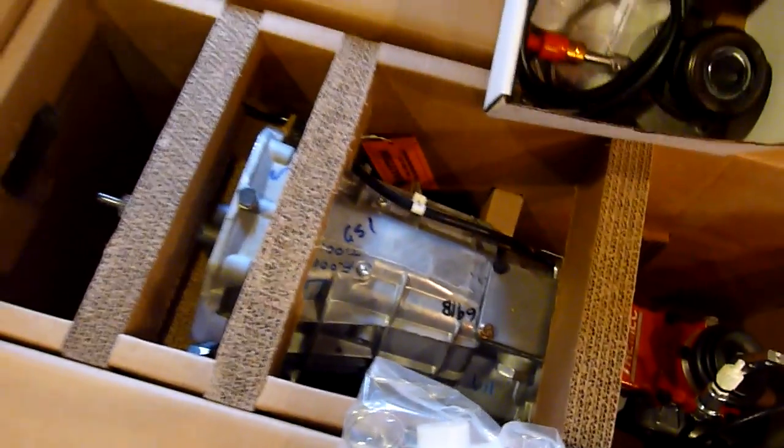What that does is it mounts inside of the scatter shield, which I also got as part of this kit. This is made by QuickTime, and I haven't opened it up yet, so this will be interesting.